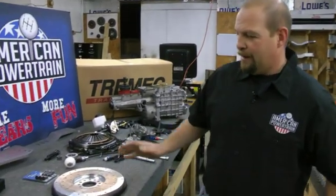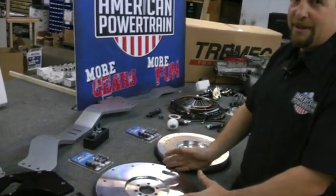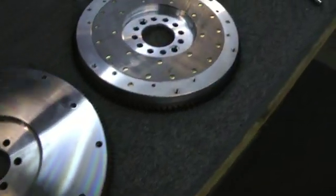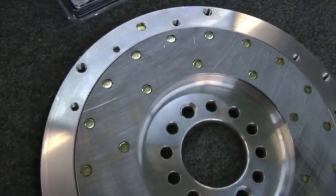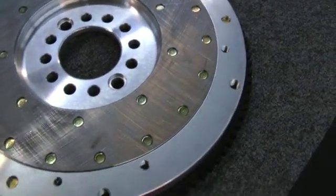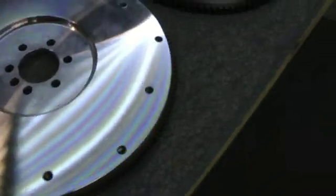You're going to find your flywheels on the site in billet steel light, billet steel, and billet aluminum. One question we answer quite a lot is: why would I want an aluminum versus a steel flywheel? Everybody assumes that because aluminum is lighter and more expensive, it's necessarily a better choice — that's not true. Probably 85 percent of our customers order a steel or a lighten steel flywheel.